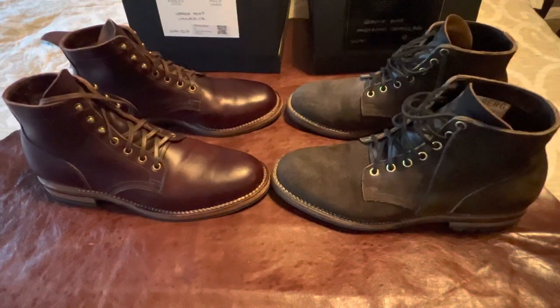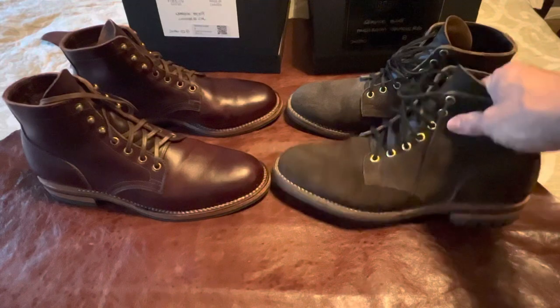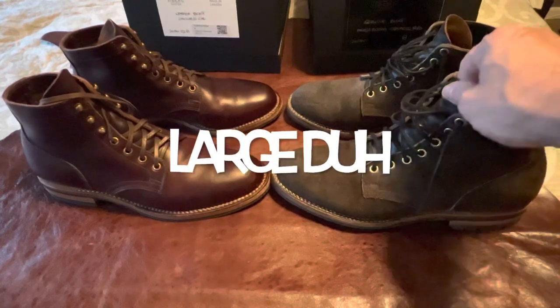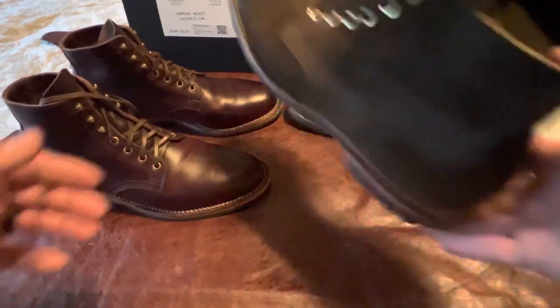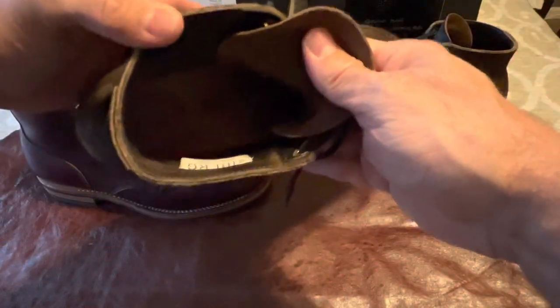These are a size eight. I normally wear an eight and a half with running shoes, so these are a touch too small — but when I went to a seven and a half they were too tight. So size eight it is, with a slight fit compromise.